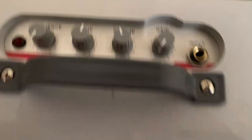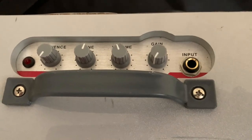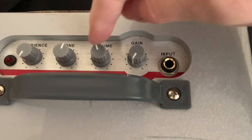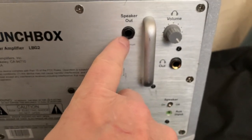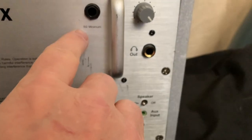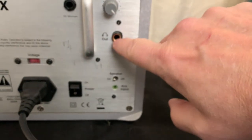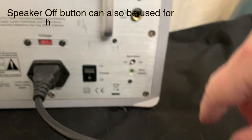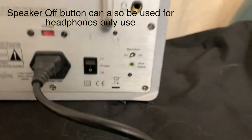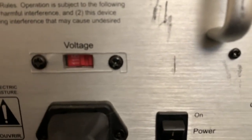Let's look at the controls. The ambience is supposed to make it sound like an open back cab. Tone is just a basic tone, your volume, and your gain. On the back you have the second speaker out, which is an 8 ohm minimum. You have a headphone out — it's a full-size jack. You have your speaker on and off; if you've got a speaker out there you can turn off the internal speaker. I would leave them both running. Power on and off, standard jack, and if you're touring overseas you can vary the voltage.